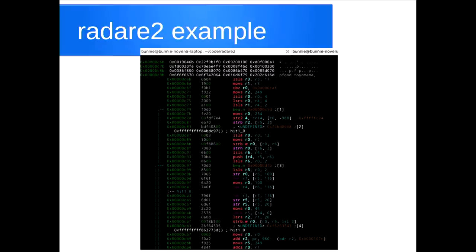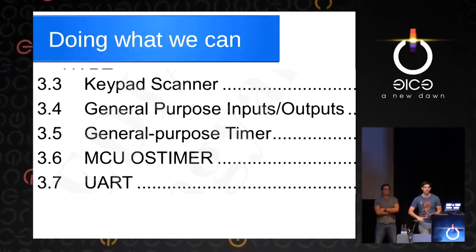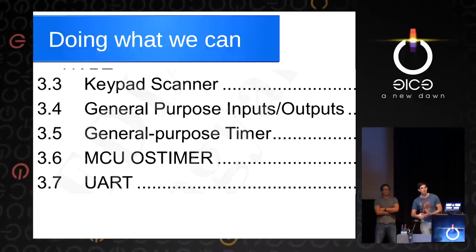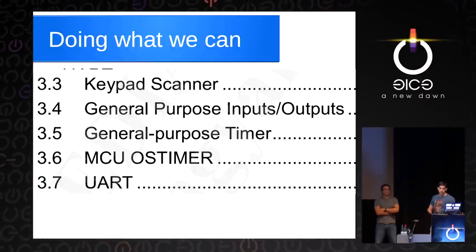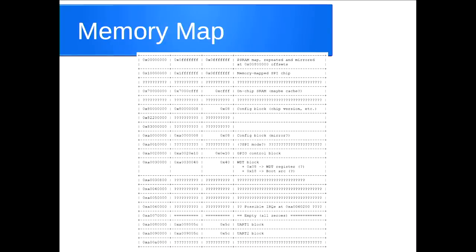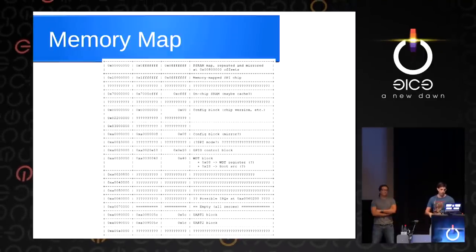In our searches from earlier, we had some partial documentation. Some blocks were actually documented — the keypad scanner, GPIO blocks, general purpose timers (necessary for a multitasking OS), and the serial UART. Based on that partial documentation, we started building a putative memory map. It starts at address zero, which appears to be RAM. Address 0x1000 appears to be the SPI chip we're executing off of, so all of our code will be referenced relative to 0x1000. Then there are a lot of question marks — we know there's data there, but sometimes it sticks, sometimes it's random, sometimes it's all 0xFF. But we can fill in the ones we do know — for example, the two UARTs that are documented in the reference manual.